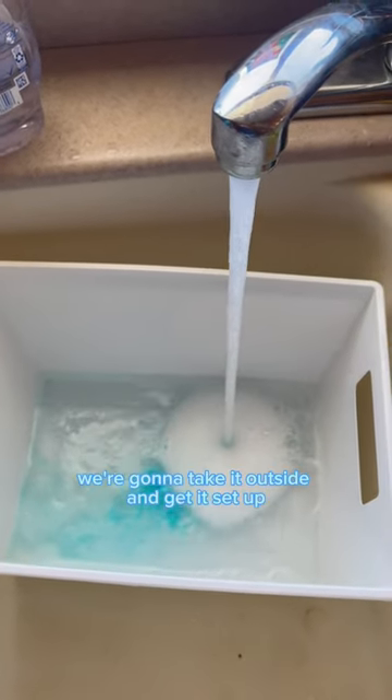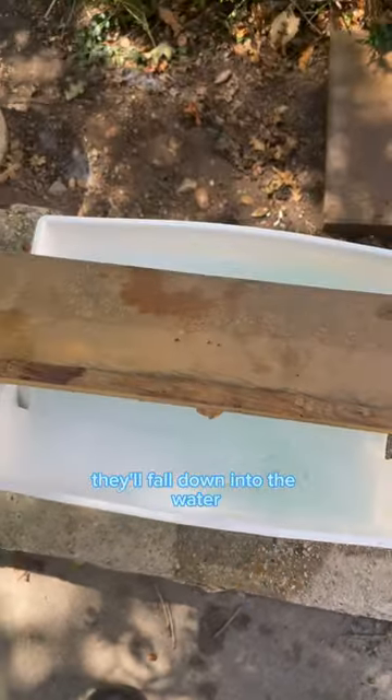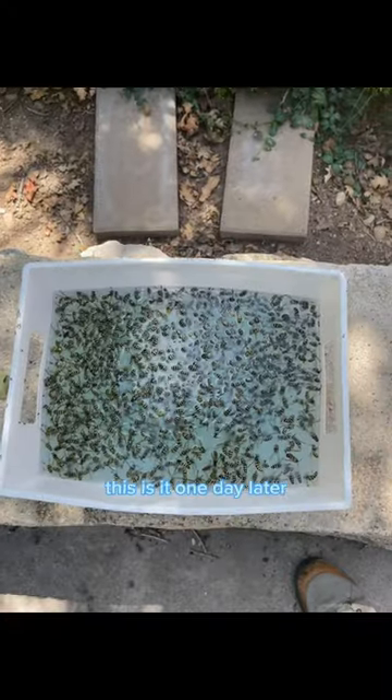Once this is full, we're going to take it outside and get it set up. The yellow jackets will eat the chicken, they'll be full, and they'll fall down into the water. This is it one day later.